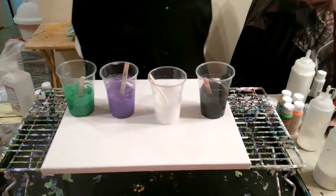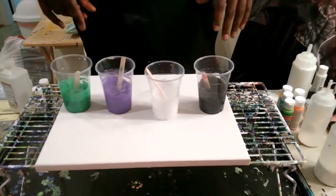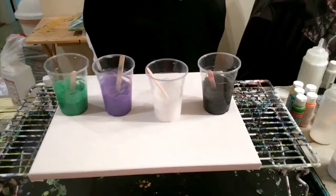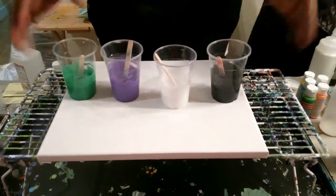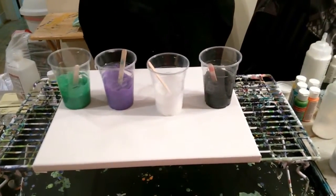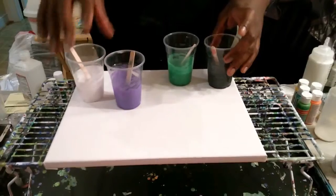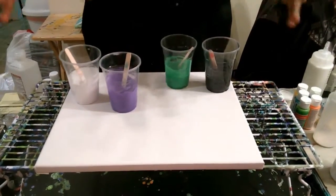Okay, so we're back. Paint has been mixed, pretty much exactly like how I said I was going to. I did not add any additives for cells — I thought about possibly adding some alcohol or maybe a drop of silicone, but nope, I'm just going to pour this one straight. Everything is mixed in these cups, and I'm going to start moving it around, just kind of going with the flow a little bit.